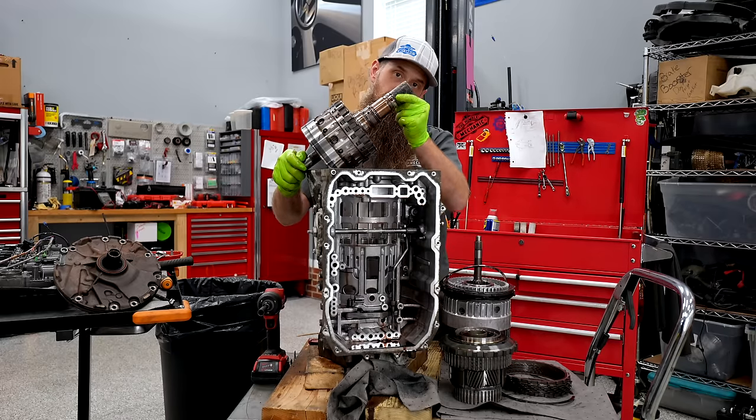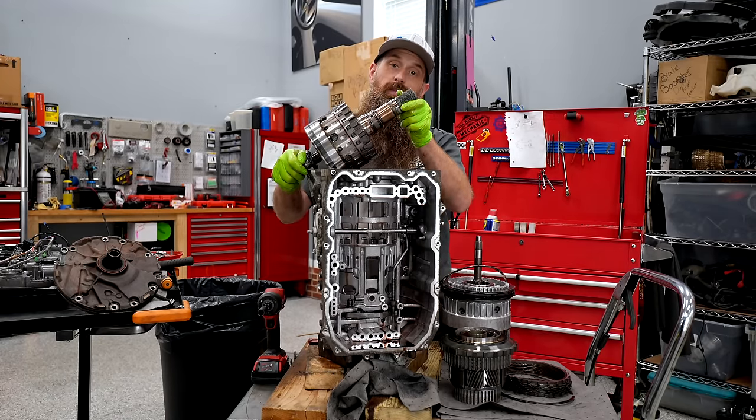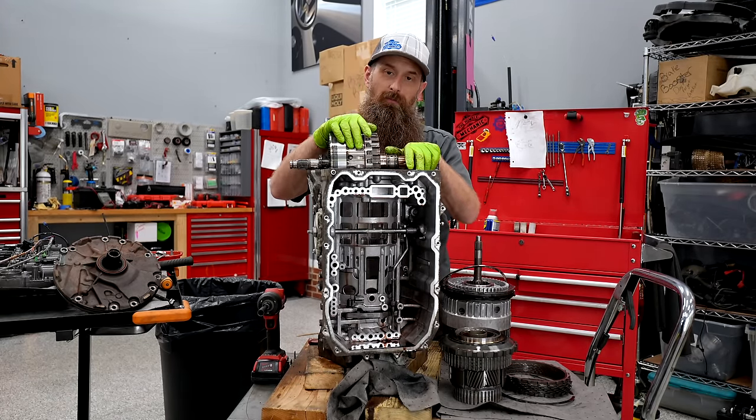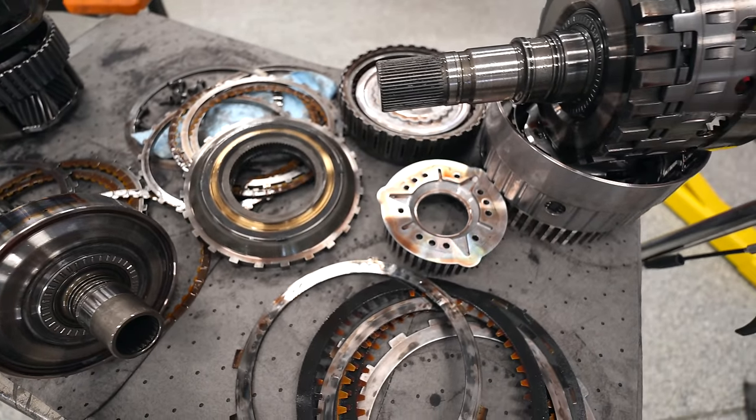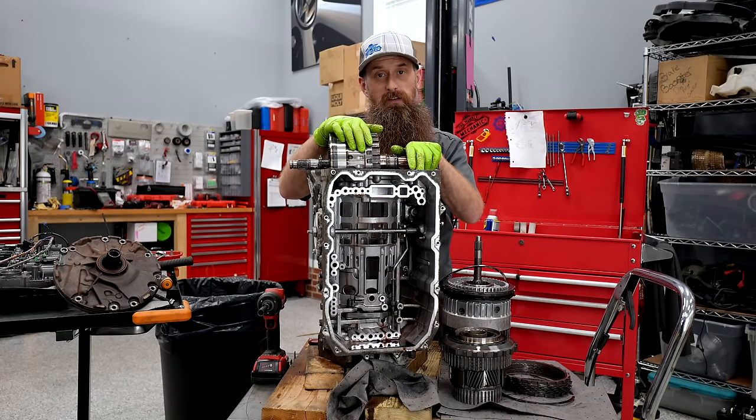Here's our final basket. This is the shaft that mates with the transfer case. We have everything out. I'm going to clean all this stuff up and lay it out, show you what I found, and then show you how all this stuff actually works.